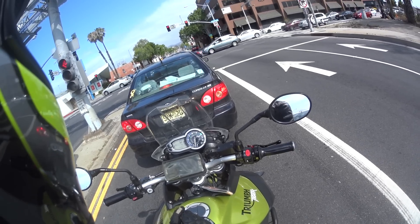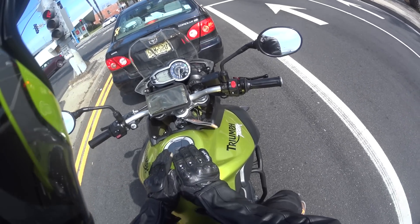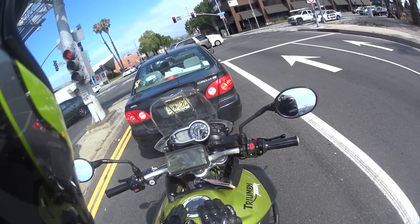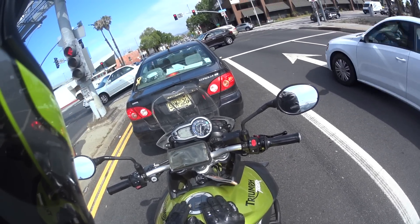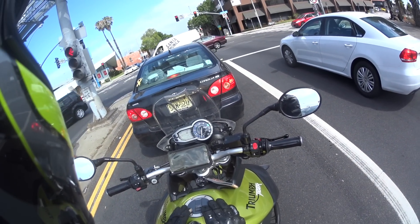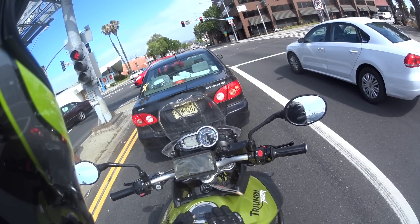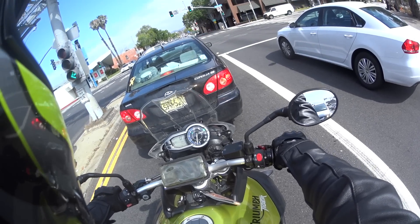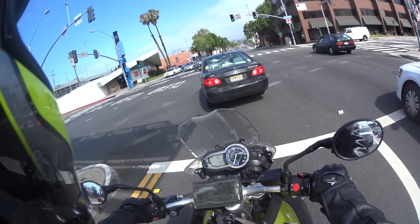I'm going to do my review of this bike, which I've been wanting to do for a long time now. I've had this bike over a year — it's my first bike that I've ever owned, my first motorcycle. It's been really good to me, so today is a good day to finally do this review. It is a 2012 Tiger 800.